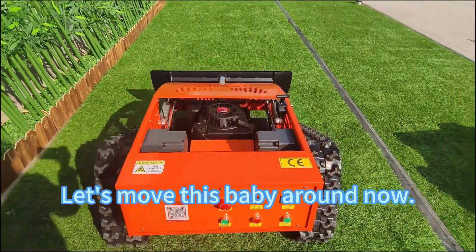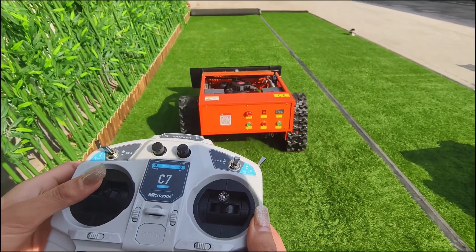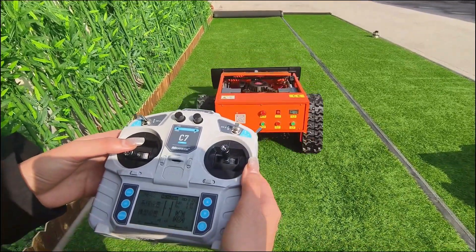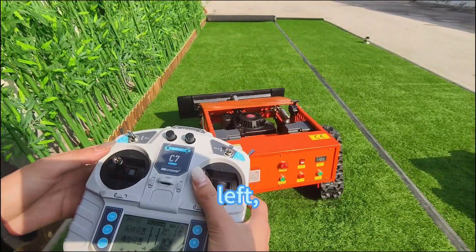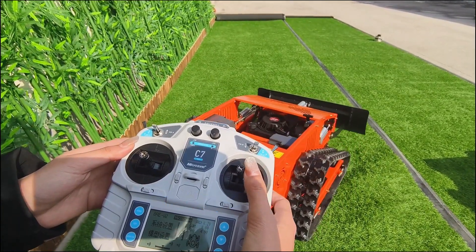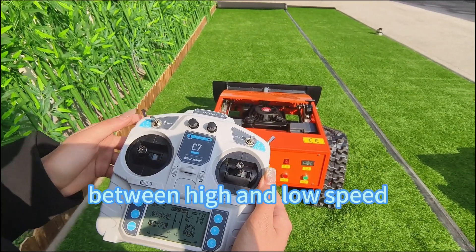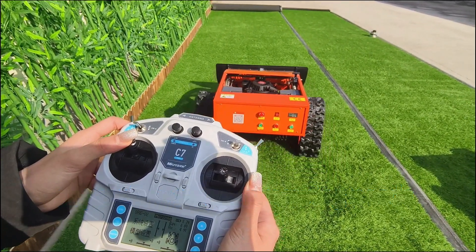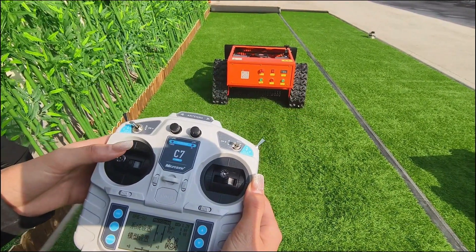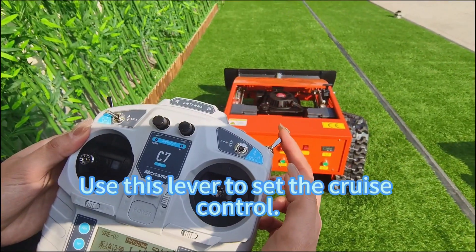Using the remote control, you can go forward, backward, left, and right with ease. This lever controls the speed of the machine. You can switch between high and low speed depending on your mowing needs. Use this lever to set the cruise control.